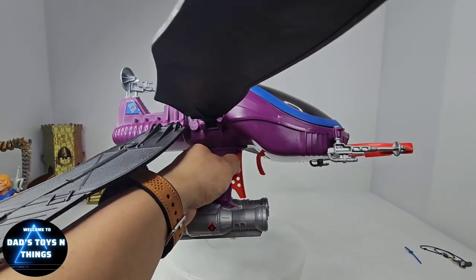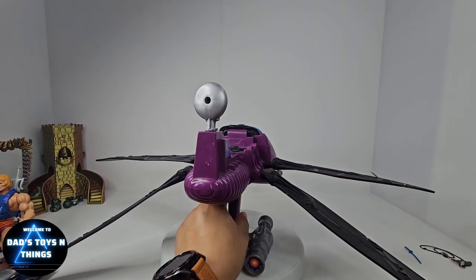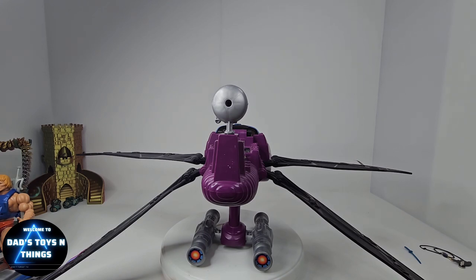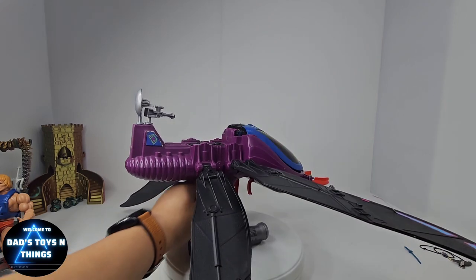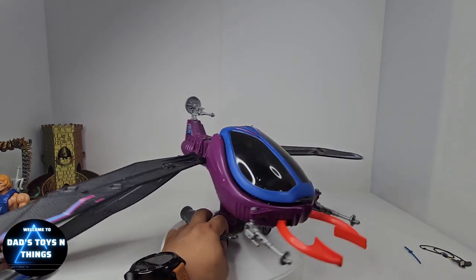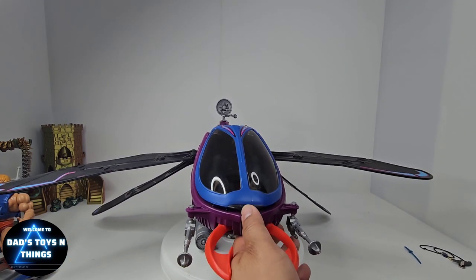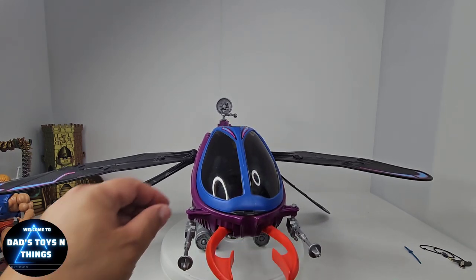It's just such an amazing toy from the 80s. We all know that Origins is trying to bring back the Masters of the Universe figures and some vehicles — they already did Rotor, they did the Shark, and other vehicles. I don't know if this is something they're going to do, just because of the size — it's too big. It's very hard to find nowadays, especially if you're not in the US; shipping would be a pain.